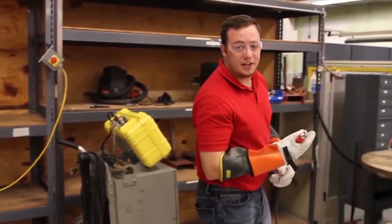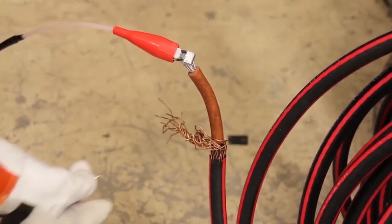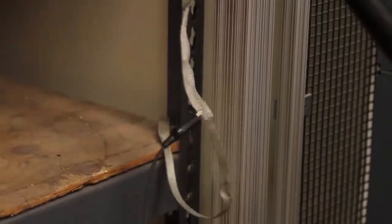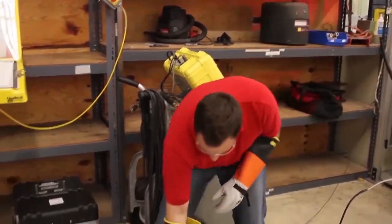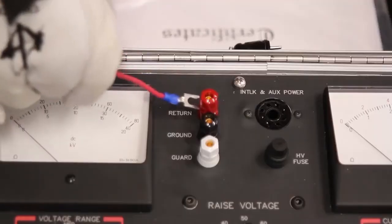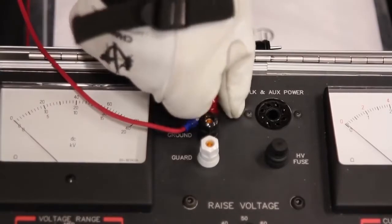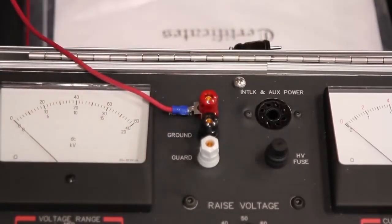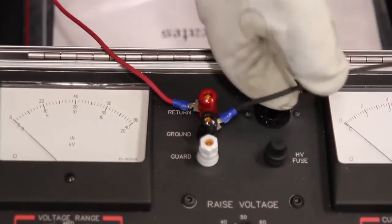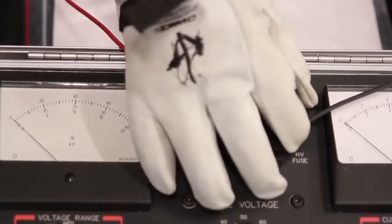Also, connect your high voltage, return, and ground leads, and then connect the other ends of your leads back to the unit. Also, be sure your interlock plug is connected.